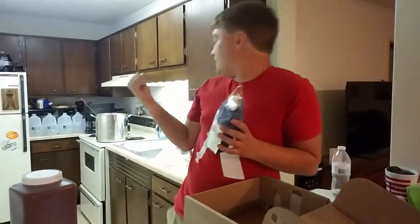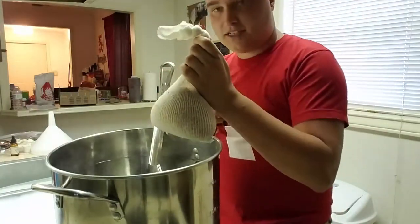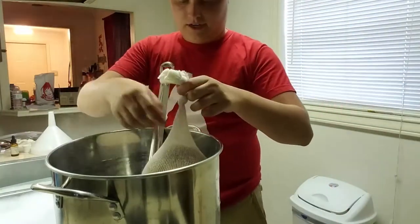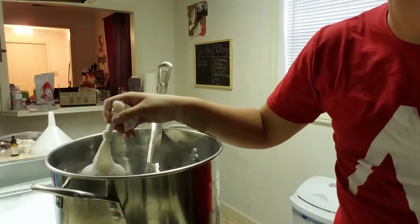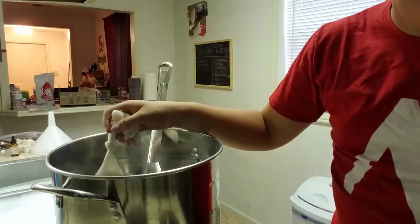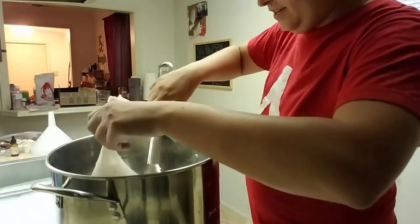I've got about three and three-quarter gallons, almost four gallons of water heating up back there. And then we'll get going once that's ready. We're sitting at about a flat 160 degrees in here. So we're gonna go ahead and drop the grain bag in. I'm gonna set the timer for 20 minutes — that's how long we'll let these steep in here.